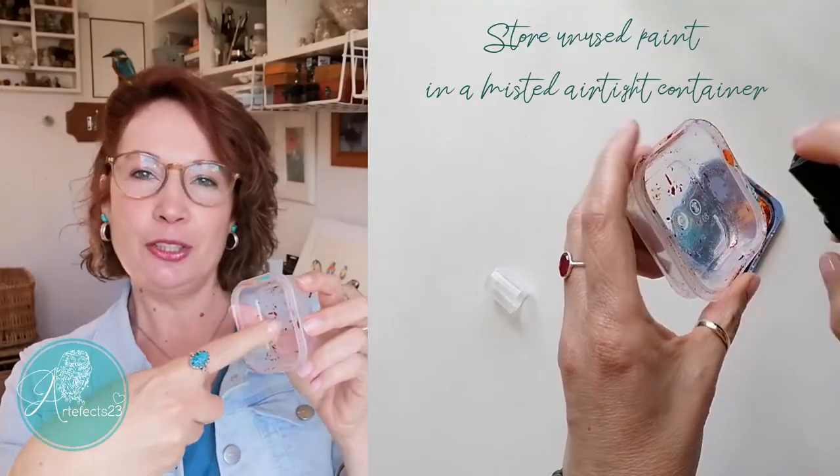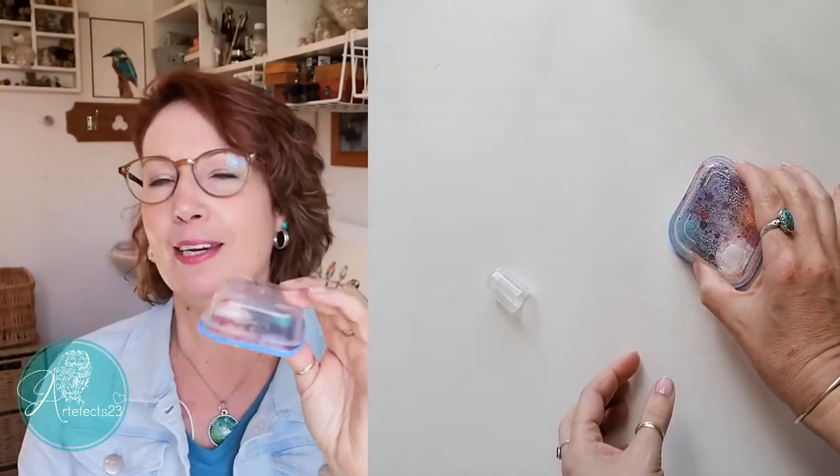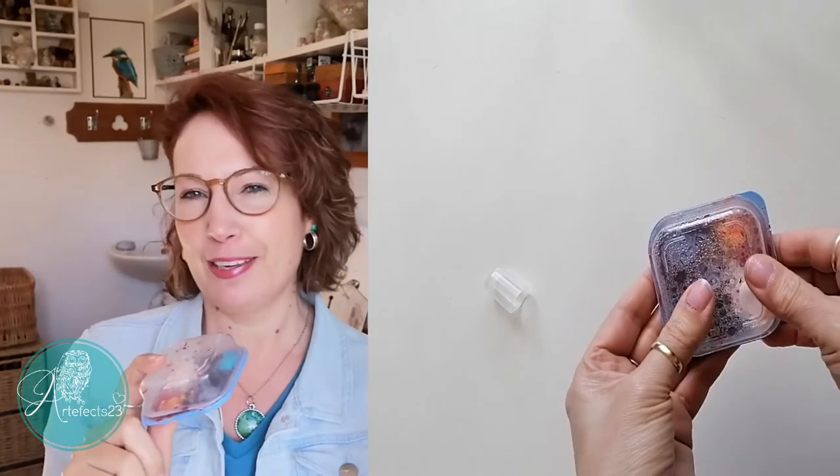I scrape the paint off my palette and scoop it onto the lid of a small airtight container. Then I spritz water into the plastic container and place it over the paint onto the lid, sealing it tightly. I do it this way around because when I come back to it I just use the lid as a palette. This really works for me — I have even come back to the paint after a week or more and it was still absolutely perfect to just carry on painting.